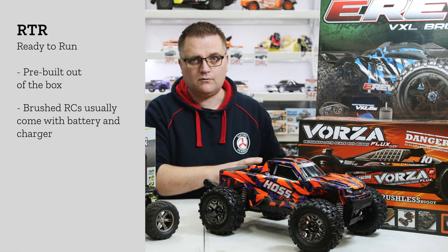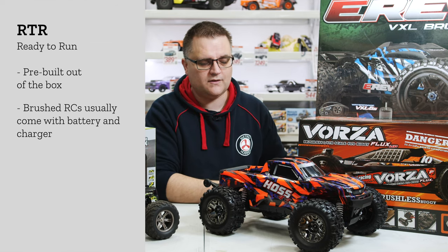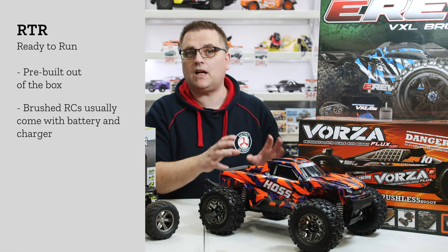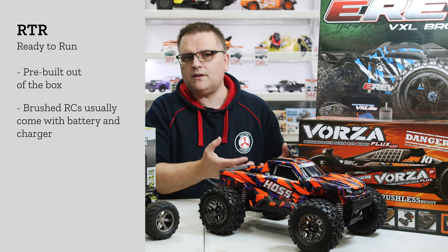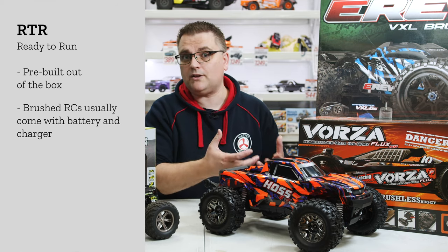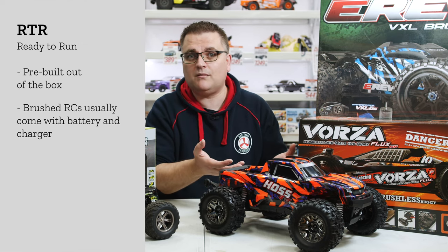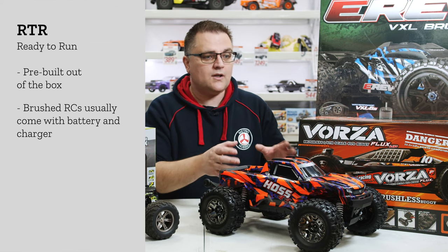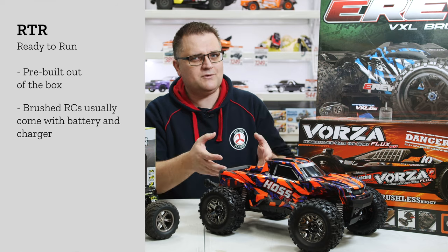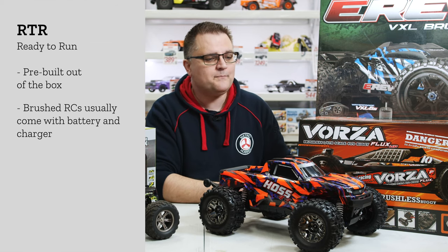Brushless vehicles use a much more powerful power system and usually run on lipo batteries. At one point brushless vehicles came with either nickel metal or lipo batteries included. However, when you have a brushless vehicle with a nickel metal battery you're never really going to experience the full potential of that brushless power, which is why they stopped that — nobody really wanted to run their brand new brushless vehicle on nickel metal, so you'd end up buying a lipo battery and lipo charger on top of that as well.